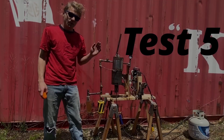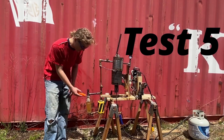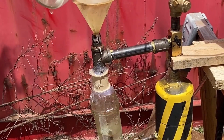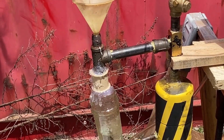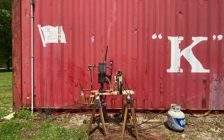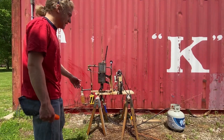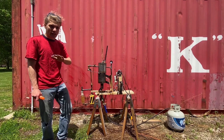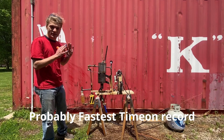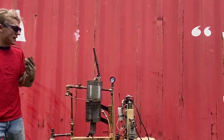Between this test and last test we just reinforced right here with a ton of silicone — and it's already leaking. I poured a bunch of water in. I looked away for a few moments and we're already getting steam — that's really impressive. The steam boiler is acting way different than it's ever acted before.